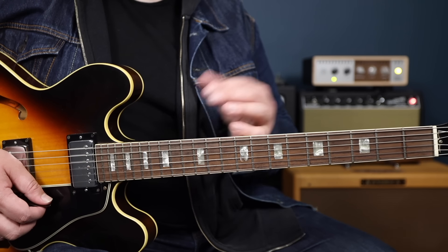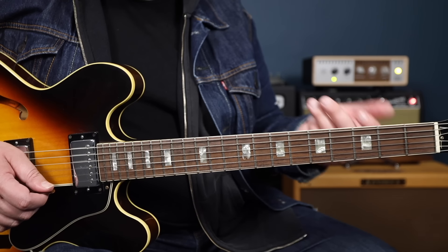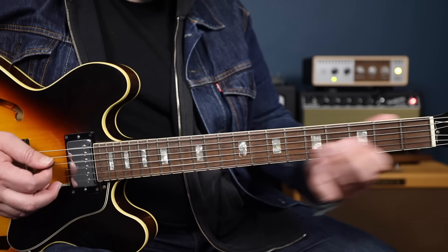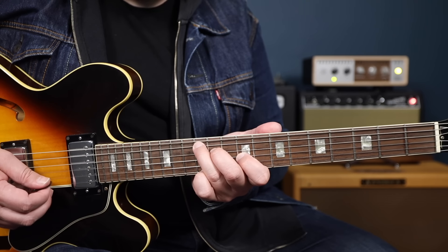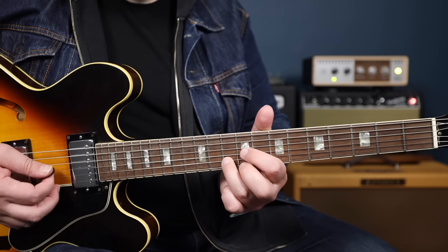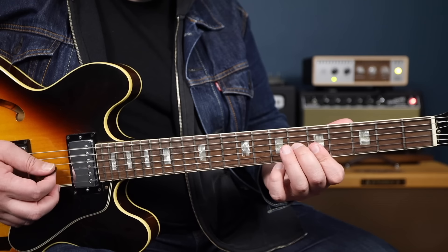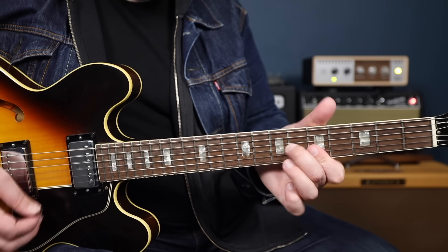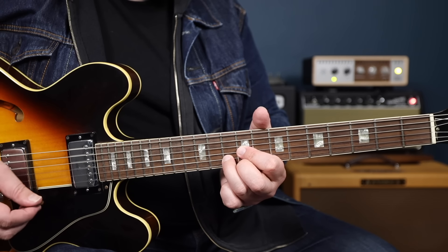For these fills, we're going to use our triad shapes to create little fills within our rhythm part. We have to know our basic three-string triad groupings. For A major, we've got shapes on the top three strings, then on the upper middle three strings, and then on the lower middle three strings. These types of shapes are really useful for coming up with little fills. We can even do things like alternating between two triads — going from an A major triad to an E major triad, or A major to D major.